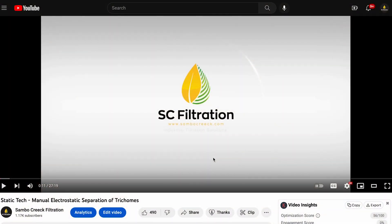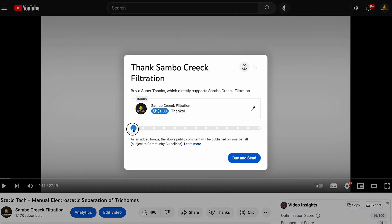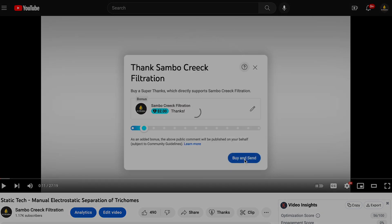Hi everyone, thanks for watching. If you found this video entertaining and you learned something today, please consider supporting us by clicking this button here. Much appreciated.